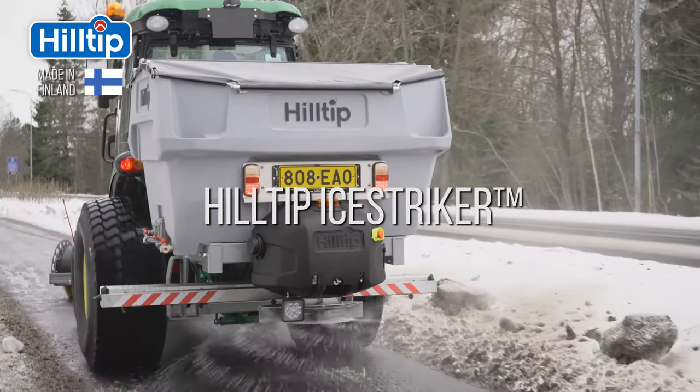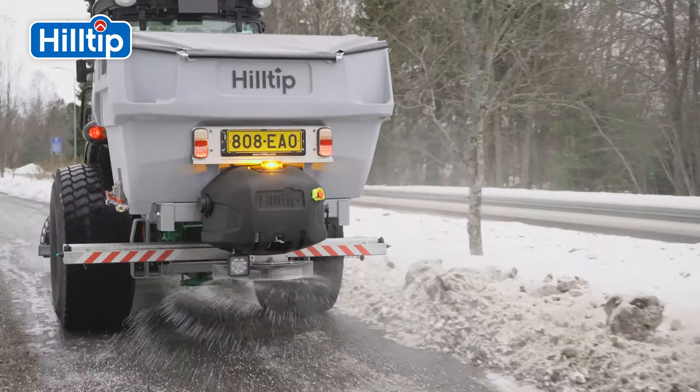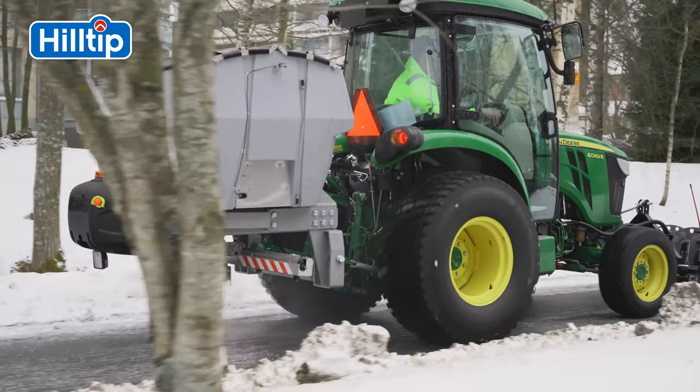Hilltip's multifunctional spreader, the Hilltip iStriker, has been developed using industry-leading technology in Finland's harsh winter conditions. Made by industry professionals for industry professionals worldwide.